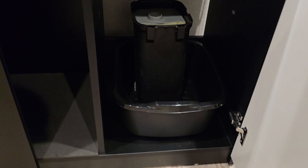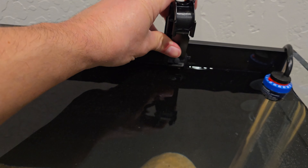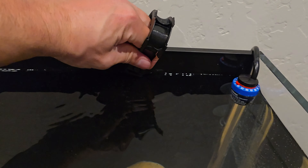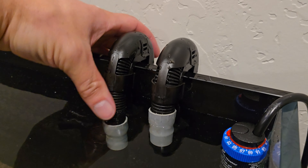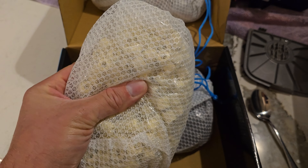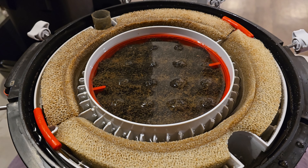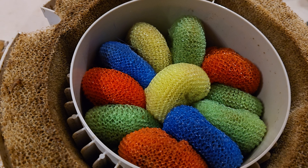I'll be using a Fluval 407 canister filter for this tank. I had an extra one just lying around and it should do the trick. The clips broke when I removed it from my aquarium a while ago so I had to order new ones. Impossible to install with one hand on the clip and the other on the camera, so skipping ahead — all done. If you ever have micro bubbles in your tank, that could be one of the reasons: you need to clean your filter.